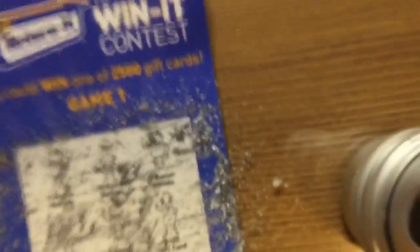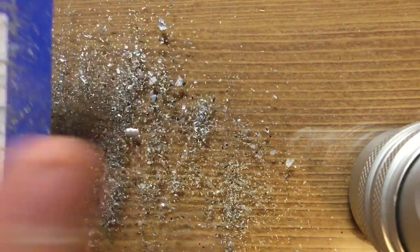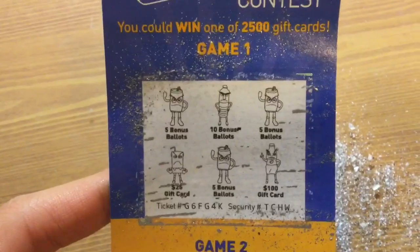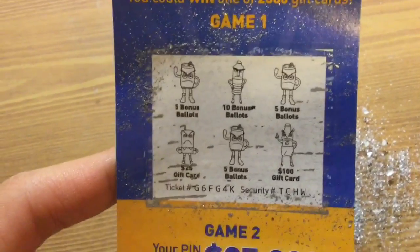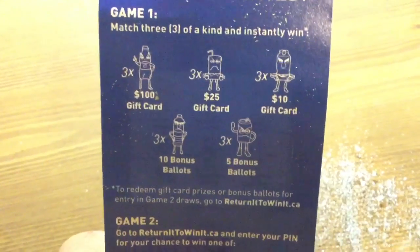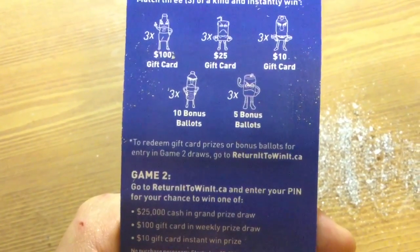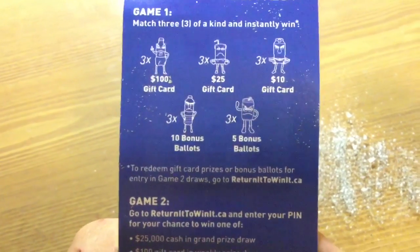Okay, well that seems like it. It said 20% low battery. There's this silver thing — holy crap — and as you can see here we have three of the five bonus ballots. Reading the back: match three of a kind and instantly win. We have five bonus ballots to redeem for gift card prizes or bonus ballots for entry in game two draws. Go to returnittowintit.ca.